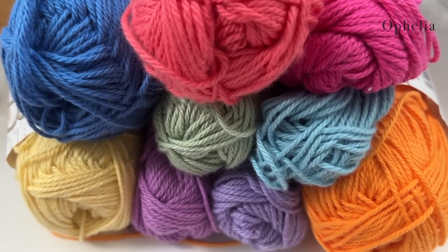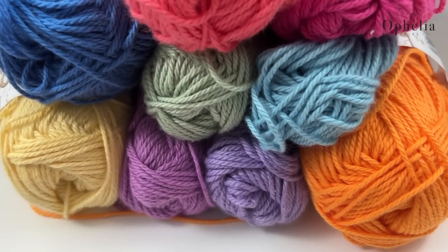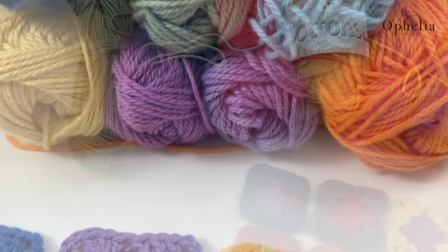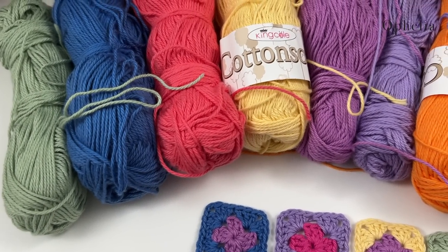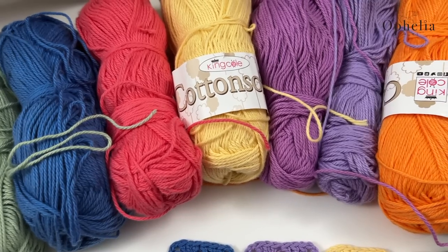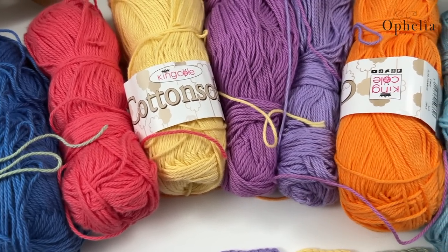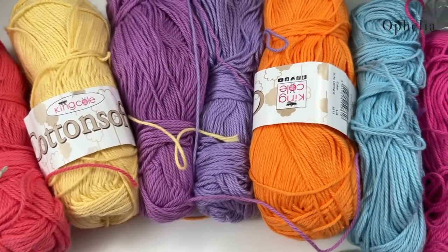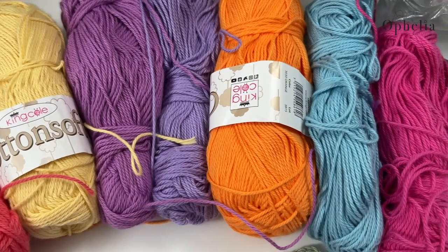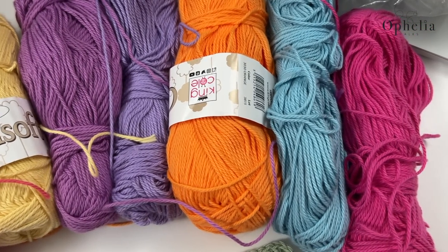For this project I used King Cole cotton soft, 100% cotton DK yarn, in the colours sage, sax, coral, buttercup, orchid, lavender, orange, cloud and hot pink. We sell this yarn in our webshop, so do go and check it out via the link you will find in the description box below this video.